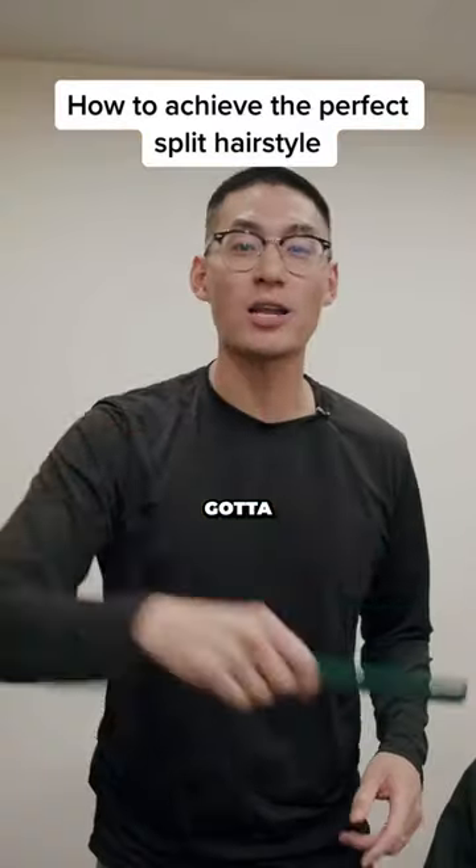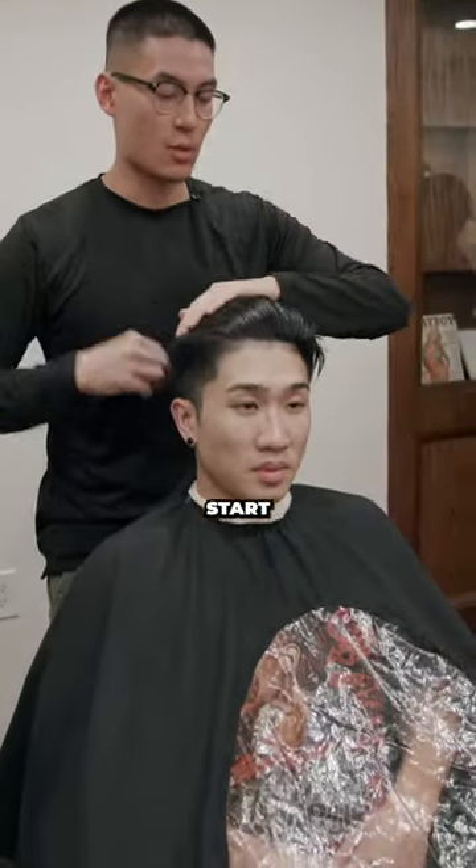So if you're trying to get this hairstyle from your barber, you've got to show them this video. So on top, we're going to start with a triangle section.